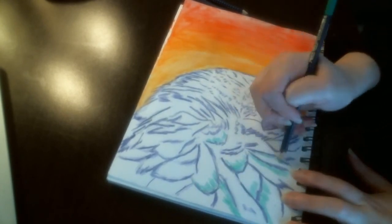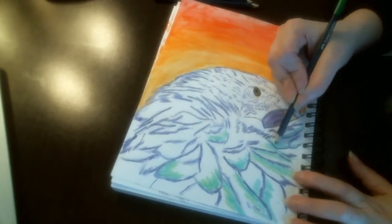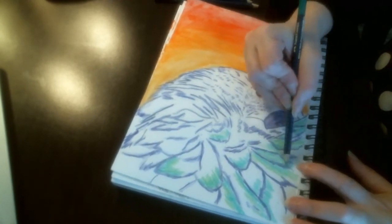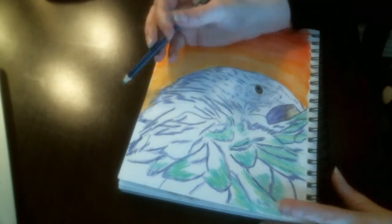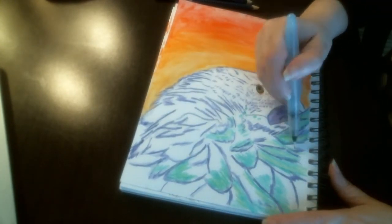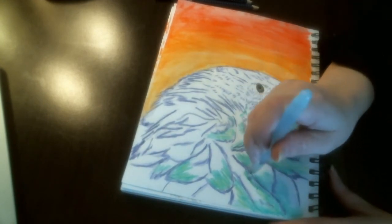Now I am going to begin putting some of the color in on the feathers that had some alternate colors other than the main color. I just began with the dark green and worked upward into a lighter green, and then used that water brush to blend that.